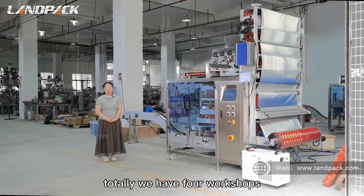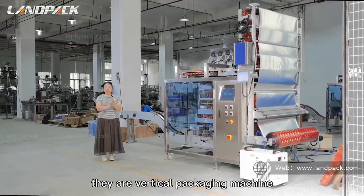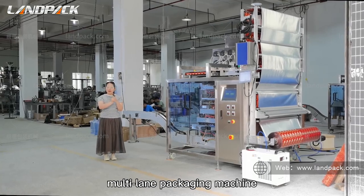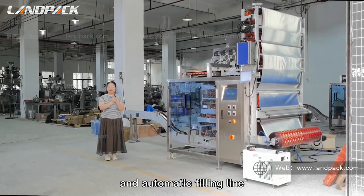In total, we have four workshops: vertical packaging machine, horizontal packaging machine, multi-layer packaging machine, and automatic filling line.